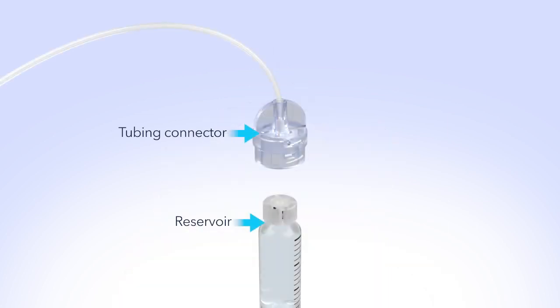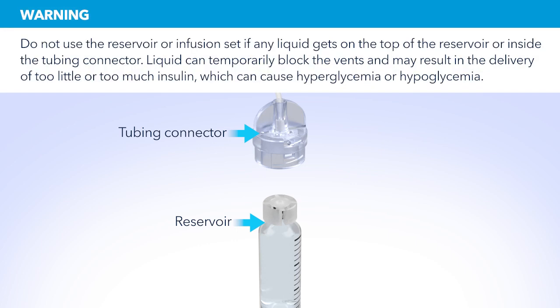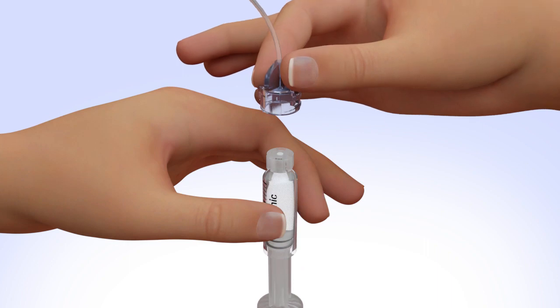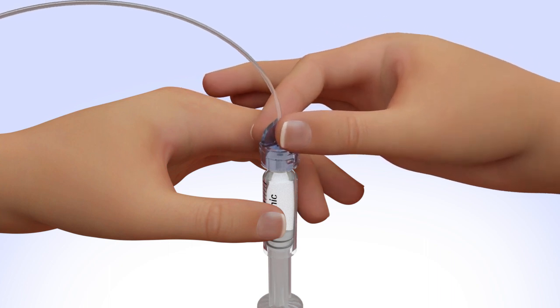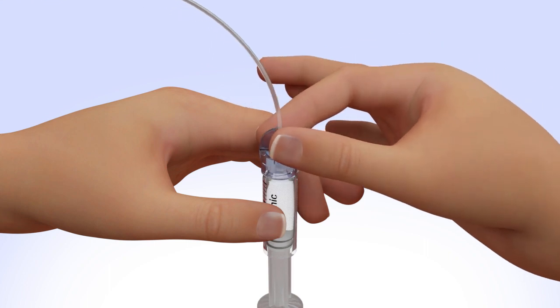Make sure both the top of the reservoir and the inside of the tubing connector are dry before connecting them. Liquid can temporarily block the vents on the tubing connector. If any liquid has gotten on the top of the reservoir or inside the connector, start over again with a new reservoir and set. Hold the tubing by the connector and place it on the top of the reservoir. Find the right position by turning and gently pushing the tubing connector until you feel it slide smoothly in place. Turn the tubing connector clockwise until the reservoir and tubing connector lock with a click.